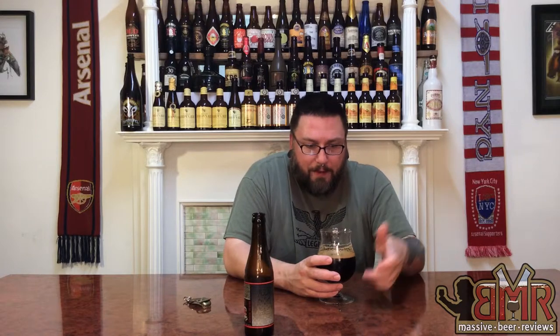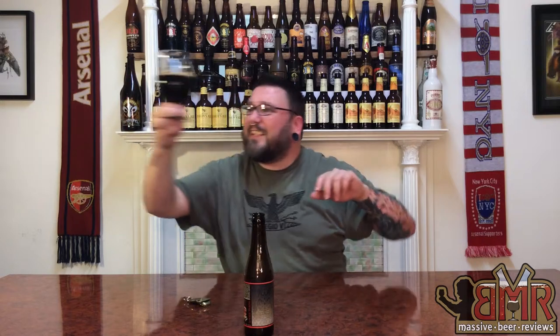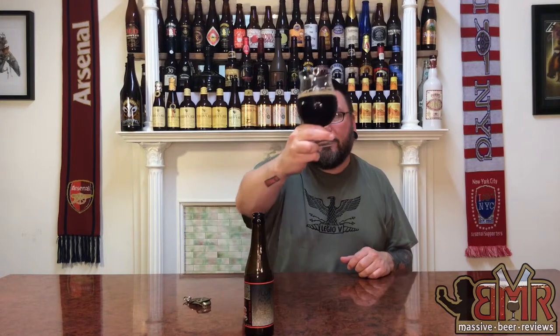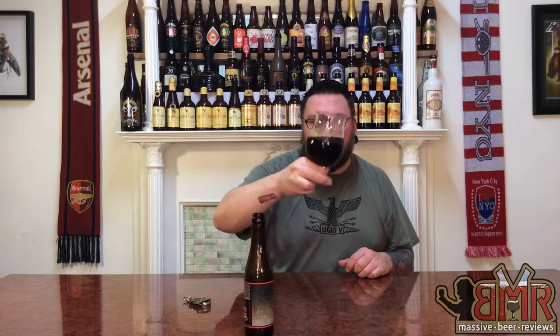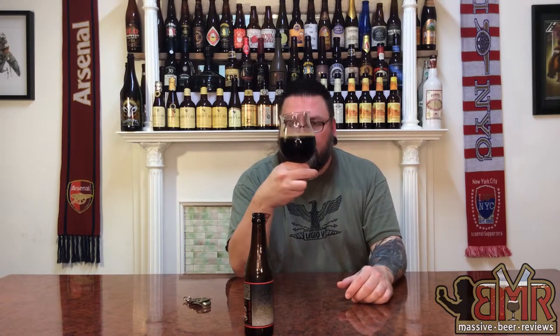Head-wise, not much left going on with this sucker. Just a little bit — you get a nice cascading head, it's foamed back up a little bit. So it's definitely an active and beautiful-looking beer. Color-wise, it is dark as hell. I mean, that's not red, that's uber-brown if not black. It looks like it was bottle-conditioned. Almost mesmerizing carbonation — if I roll this around lightly it just foams around the edges. This is a beautiful-looking beer.